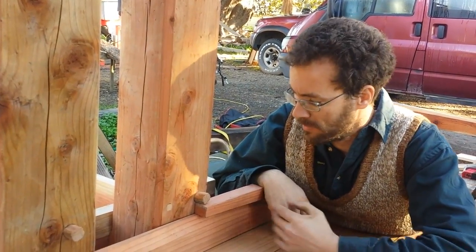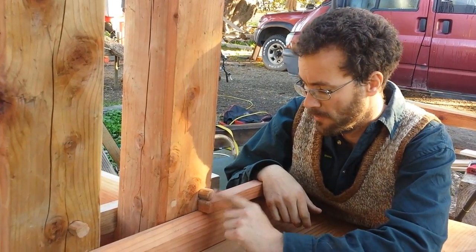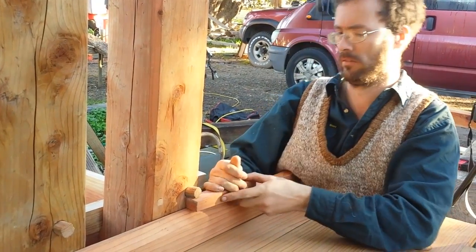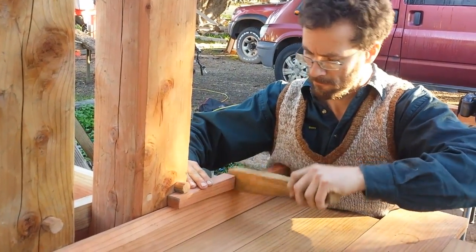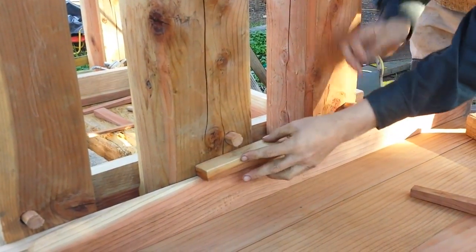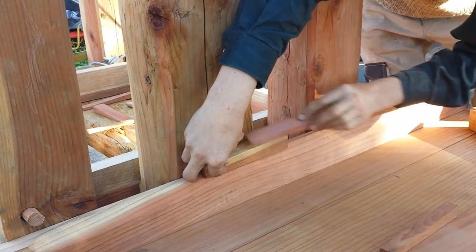That's tightened that joint up all the way along there. On this side it's basically the same thing, except instead of having a notch from the post, I've just drilled a hole and put these pegs in. We put a wedge in there, and that's tightened it up.